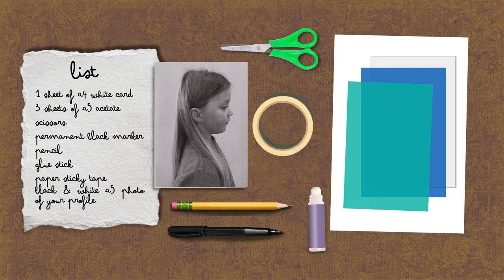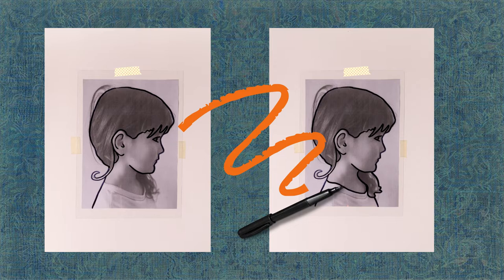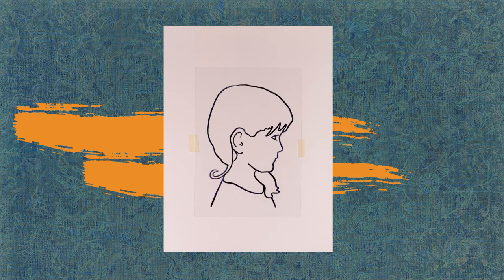Place the print of your photo on the white card and secure it with paper tape. Overlap the clear acetate sheet and attach it to the white sheet. With the permanent black marker, trace all the contours of your profile — your shoulders, hair, face, and then your eye, eyebrow, mouth, and ear — without forgetting the neckline of your t-shirt. Now remove your photo from under the acetate and — magic! — very elegant, isn't it? It looks just like a Campbell Sisters profile.